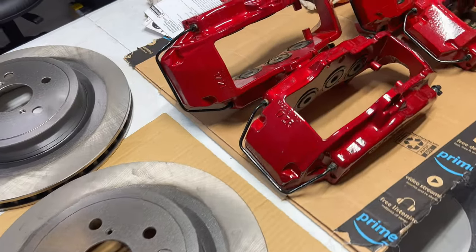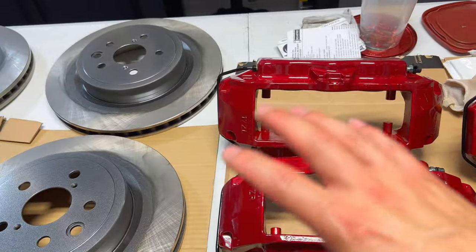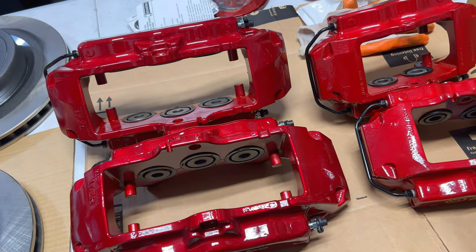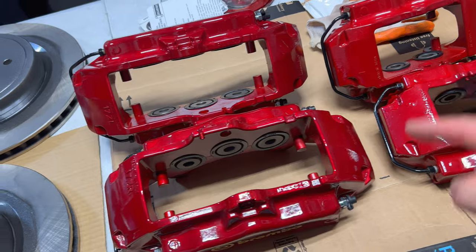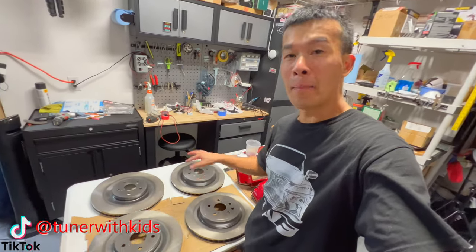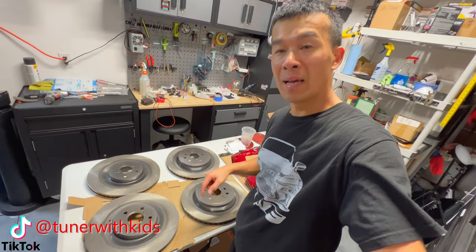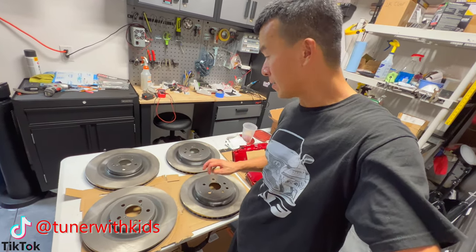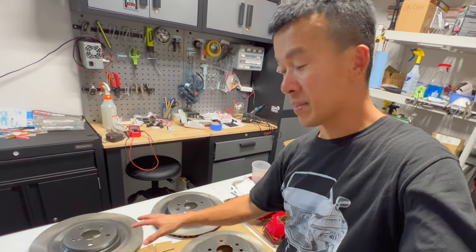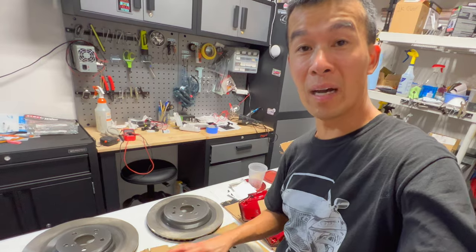On my next video, I'm going to go ahead and get everything installed onto the car. If you want to check out the previous videos where I powder coated and prepped everything, check out the links at the end of this video. It came out pretty nice — it's going to protect these rotors when they're on the car so I don't get any rust and nasty looking stuff around the hub and the wheels.